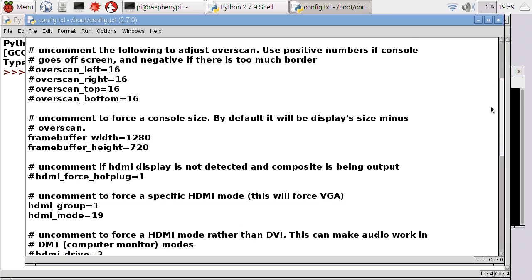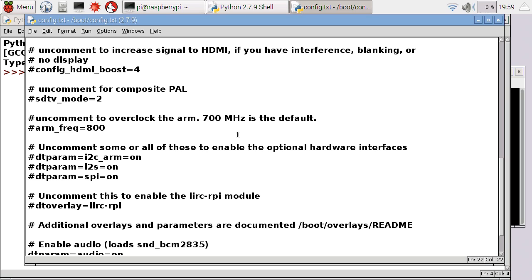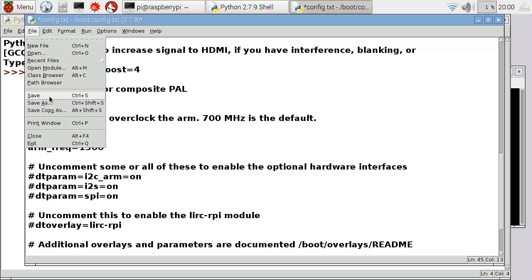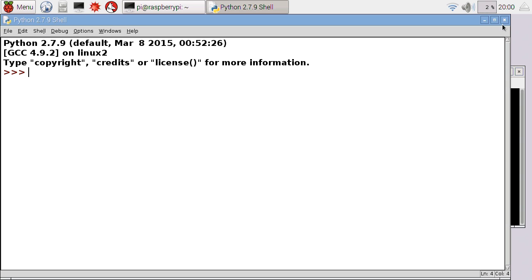Now if we go down in this code — most of which are comments indicated by a hash sign — only the things without the hash are actual code in the config file. If we go down, you will see somewhere there is a comment about overclocking, going back to the early days of the Pi when the processor speed by default was 700 megahertz. I'm going to leave the comments alone and put in a command to do a fairly conservative overclock initially. I'm going to put arm_frequency=1300 — 1.3 gigahertz. I will save this file. That's all we need to do to get the Pi ready to be overclocked.